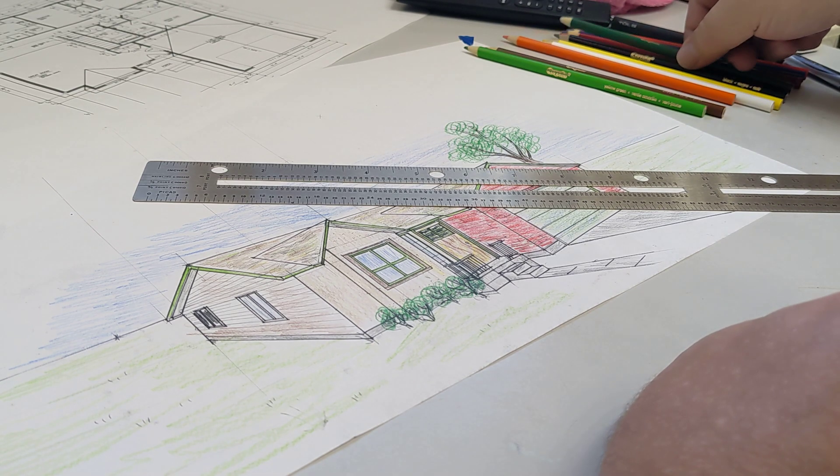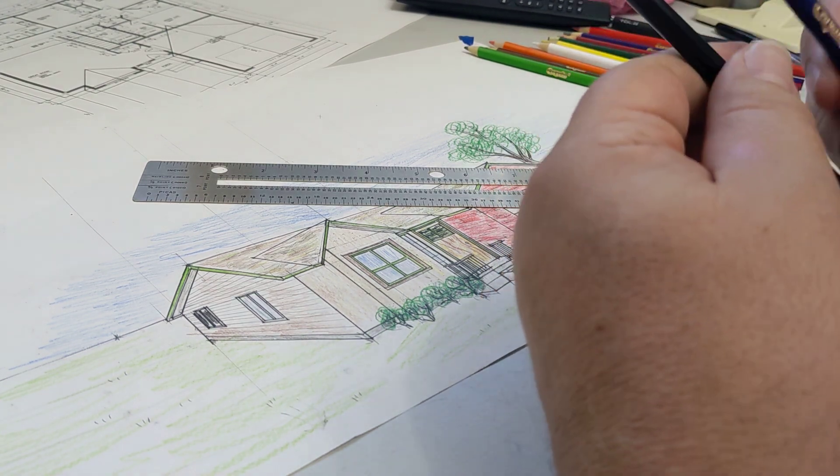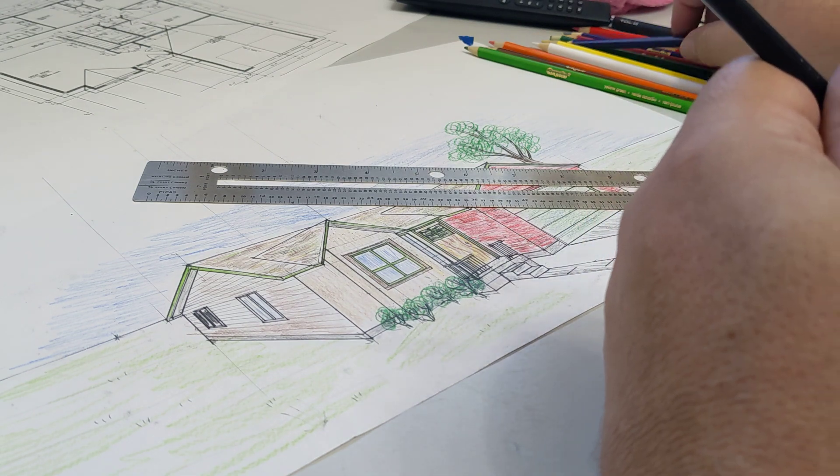Now there are two ways you can do shadow color. You can either use black or a very dark blue. For this case, I'm going to use the black.